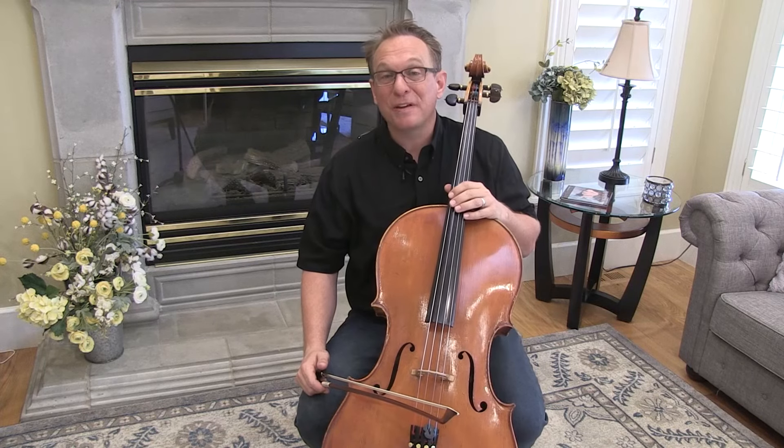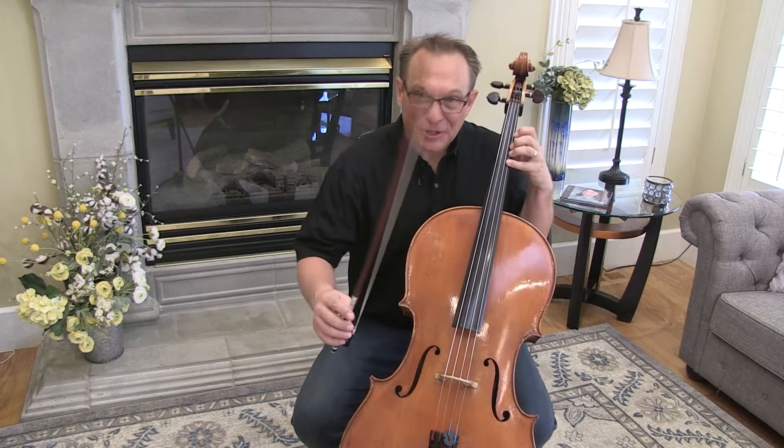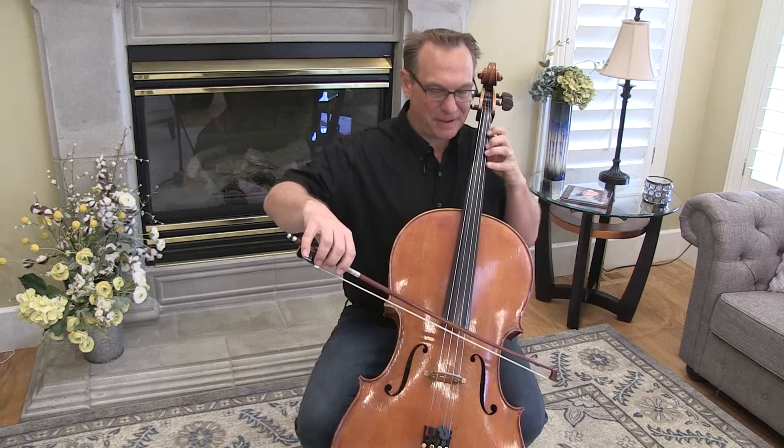Hello cellists! This is your previews video for Bourrée. This is the last piece in Suzuki Book 2 — congratulations! We're going to start on measure 17. This is the second line of the second page.